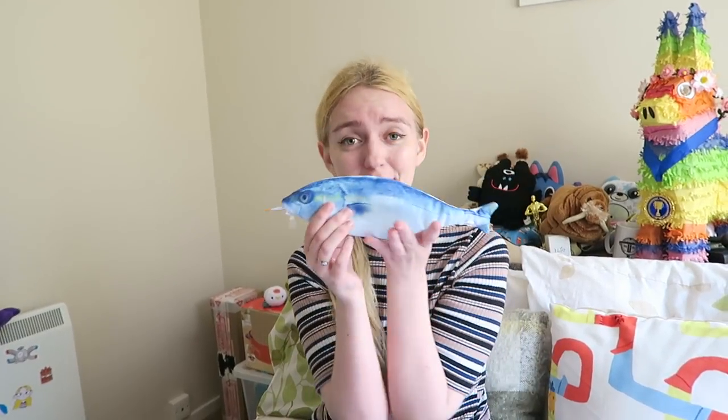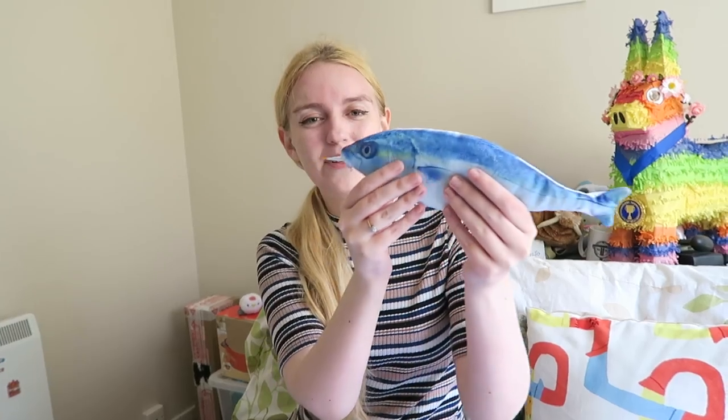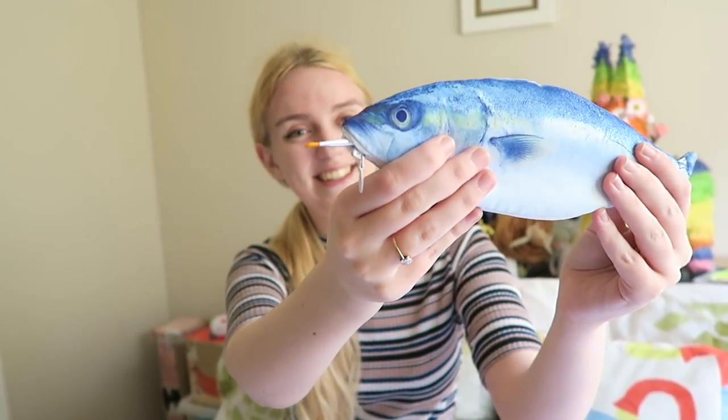Hi Art Friends! I'm not sure if you remember this guy, but I've got Freddy the fish with me! He came with a little paintbrush, or some kind of makeup brush or something. He was born with it in his mouth!